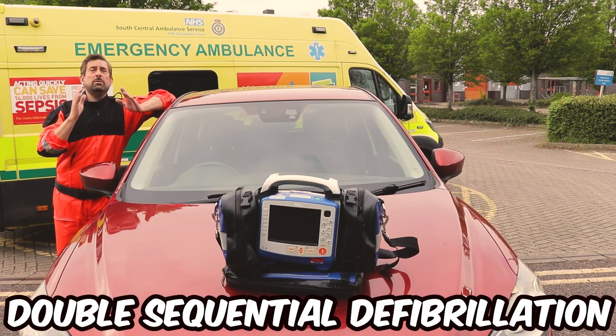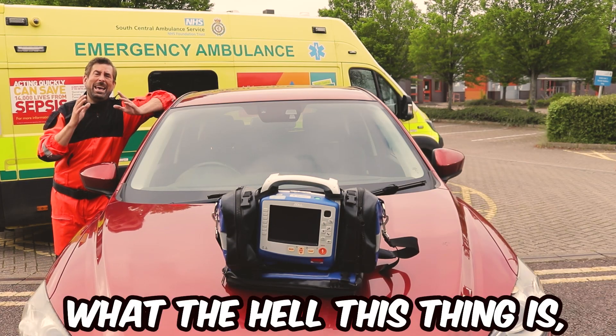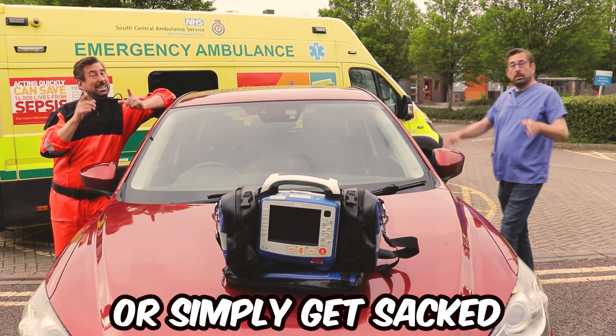The biggest problem with double sequential defibrillation is that despite all those publications, many clinicians still don't know what this thing is, how to actually do it, and whether they will be praised for performing this procedure or simply face consequences.